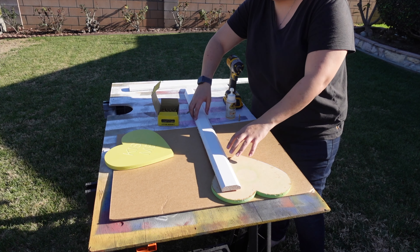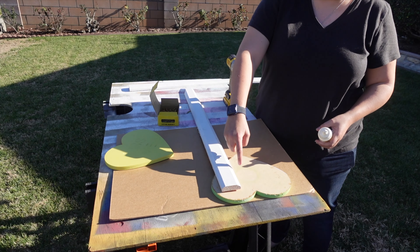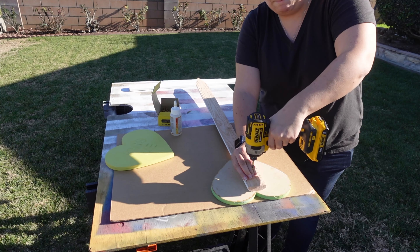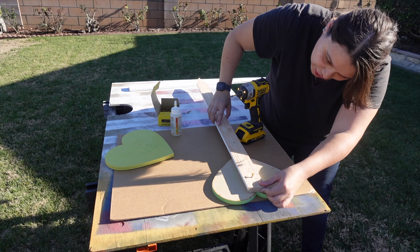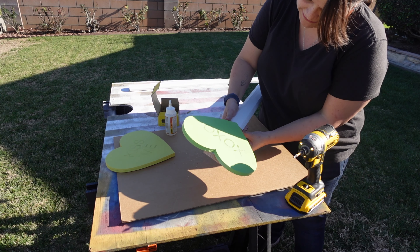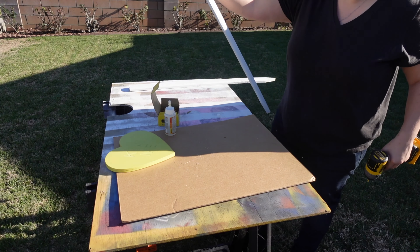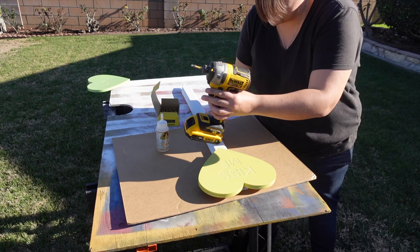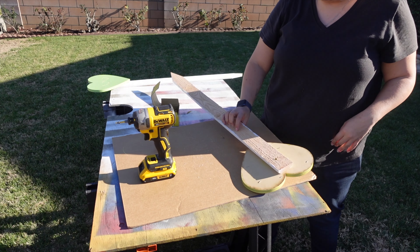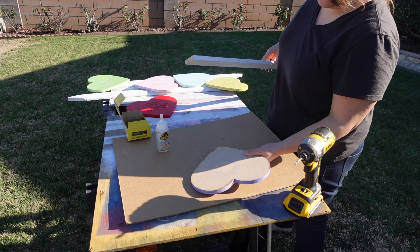Now it's time to glue the fence post to the back of our heart. We're going to put some Gorilla Glue in here and then use an inch and a quarter screw just from the back to really clamp it together and allow the glue to dry. I'm just trying to make sure this is relatively centered. With the one screw in, I'm adjusting this to make sure it is in fact centered. This one is a little crooked, so we're just going to adjust it — right there, that looks good — and then we can put our next screw in. We're just going to repeat the same process for all the rest of these.